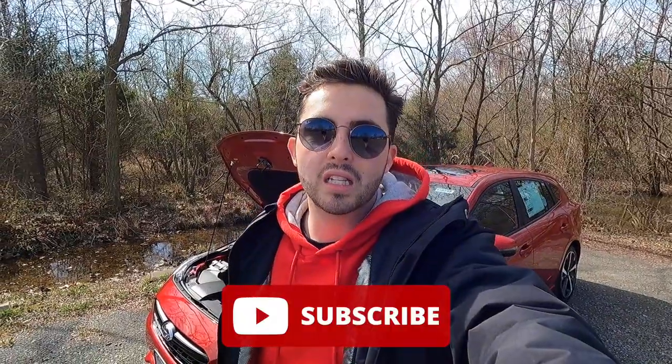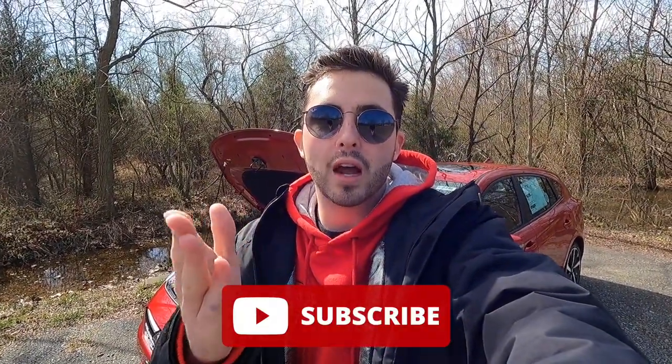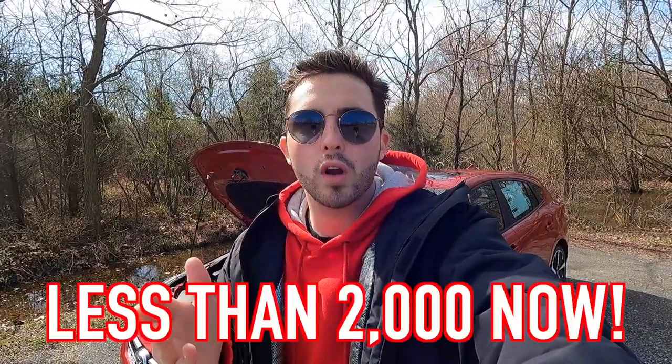If you guys are enjoying the video so far, please be sure to give this video a big thumbs up and hit that subscribe button. I'm really trying to hit 10,000 subscribers and I cannot do that without your help — we're literally only about 2,500 subscribers away from 10,000.